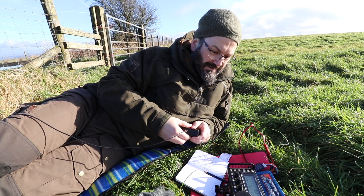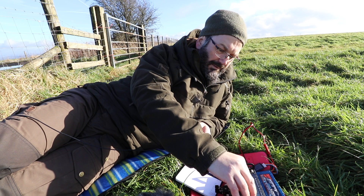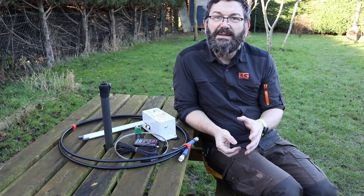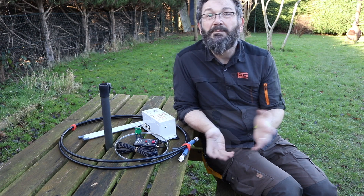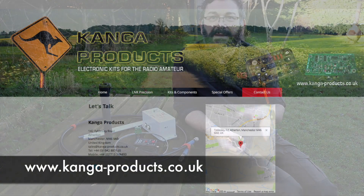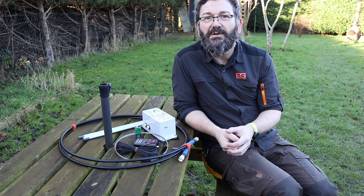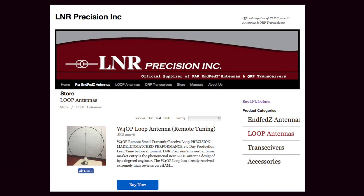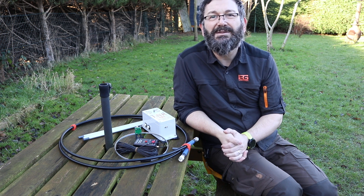Tuning up to respond to another station calling CQ can take time, but for an operating style where you choose a frequency and stay put — like SOTA — the W4OP loop is perfect. If you're going to want to tune around, then the remotely tuned version of the loop that I've reviewed here is worth the extra cost. My thanks go to Dennis from Kanga for the loan of the loop. If you're interested and based in the UK or Europe, please contact Kanga in the first instance. Otherwise, for those of you in the Americas, please contact LNR Precision. Please subscribe to the channel for more amateur radio content, and whatever you're up to, get out there and enjoy your radio.